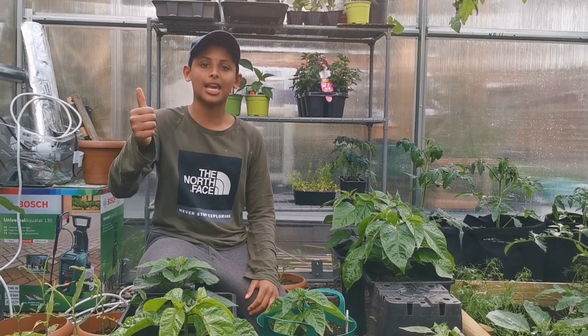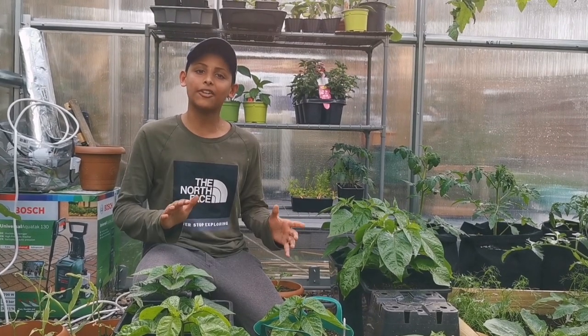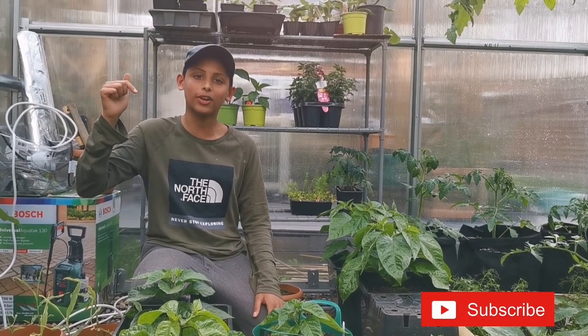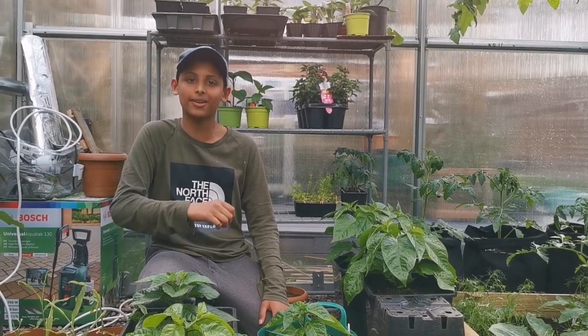Please don't forget to like my videos and share them with friends and family — sharing is caring. If you haven't subscribed to our channel, do something amazing and hit that subscribe button and hit that notification bell so you'll be notified every time we upload. Until then, I'll see you in the next one.